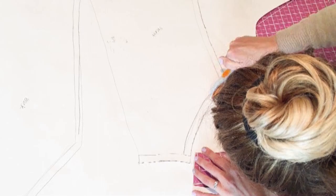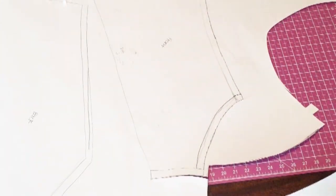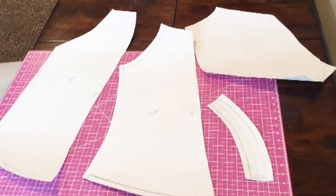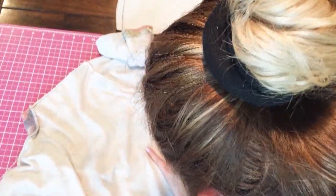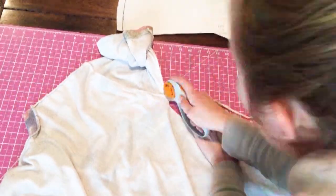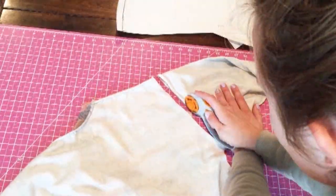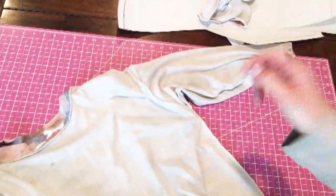Once all your pieces are done — you can see my seam allowances have been added — go ahead and cut it out. This is the final result: you have the front piece, the back piece, a sleeve piece, and a collar piece. Now let's start breaking down the sweater so we can cut the pieces. I'm just cutting off the side seams, because I have just enough fabric that I don't need to bother with a seam ripper instead of just cutting. I did that on both sides and then I'm going to cut out my pattern pieces.